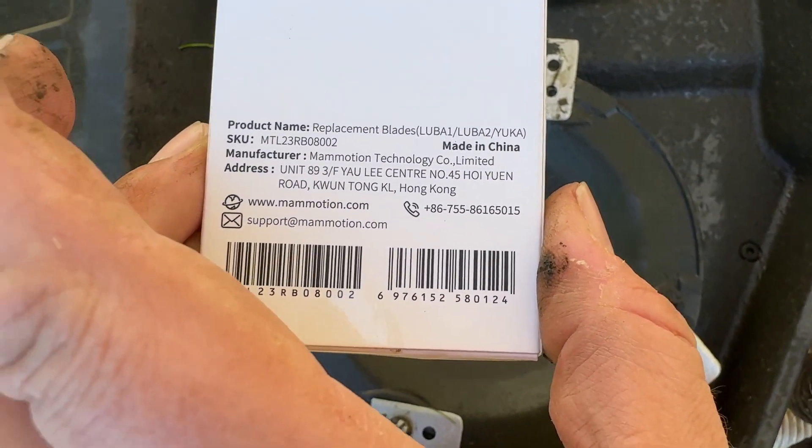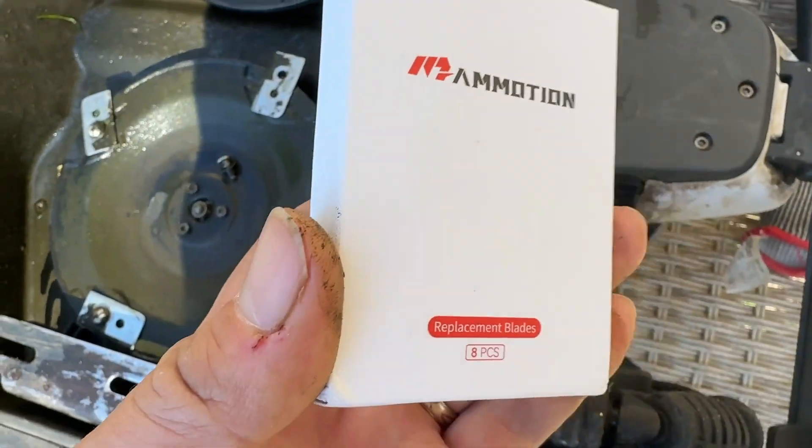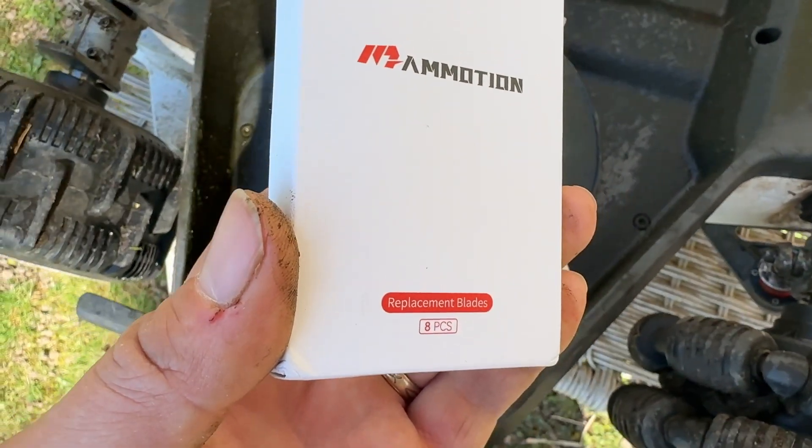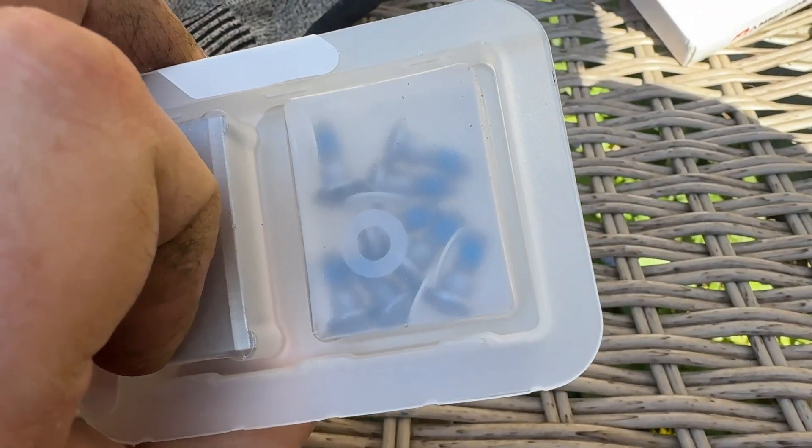You can also get the Automower replacement blades as a set in a box — eight pieces. Here are the details if you need them. They do come with the bolts, so you get eight replacement blades plus replacement bolts with washers.